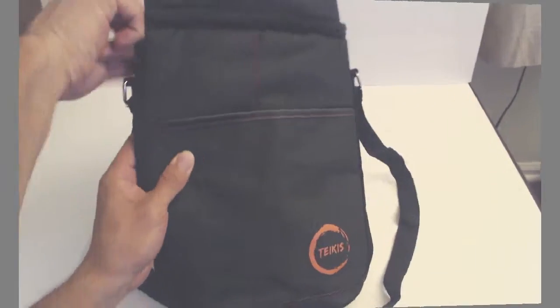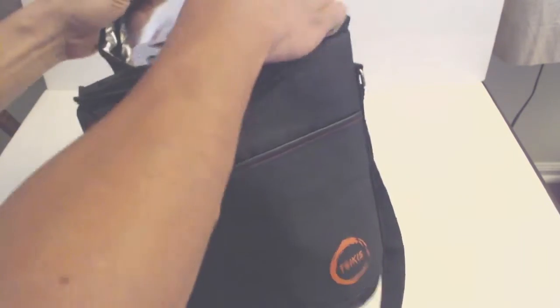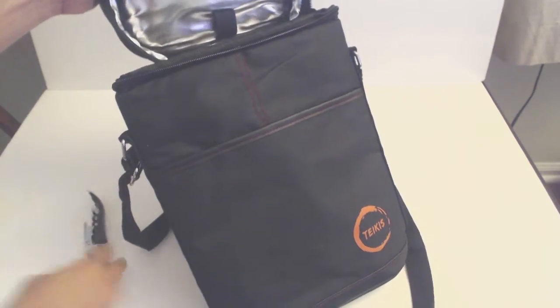What's up guys, Phil here and this is a review for the Takeus Insulated Wine Carrier. You'll get the insulated wine bag and a waiter's corkscrew that stows on the underside of the top flap of the bag.